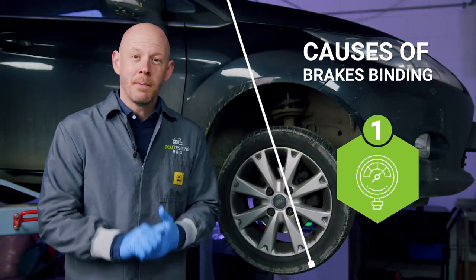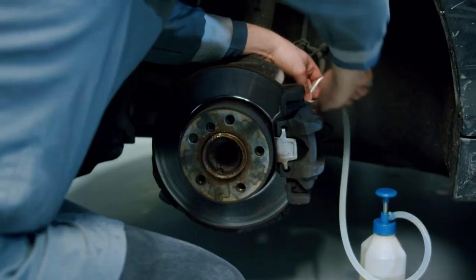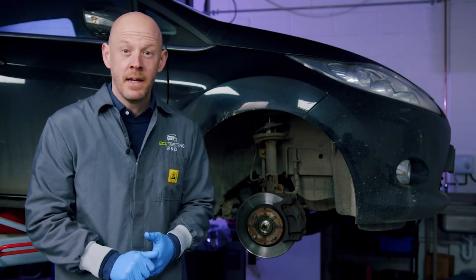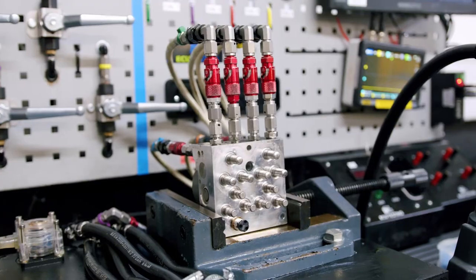The first thing to check for is a build-up of pressure in the brake system. To do this, remove the wheel and crack open the bleed nipple to release any positive pressure build-up in the brake system. If the caliper releases, then you potentially have a fault with the ABS system, and you should send it off to us for a full inspection and rebuild.